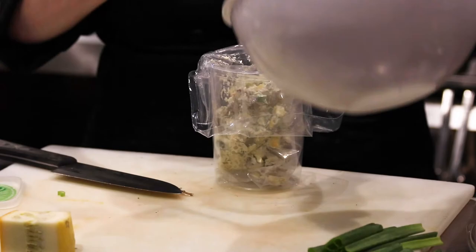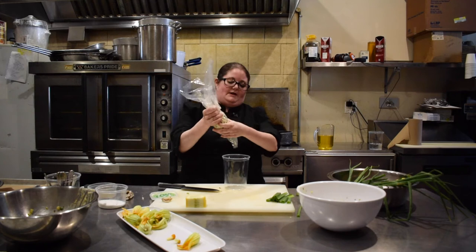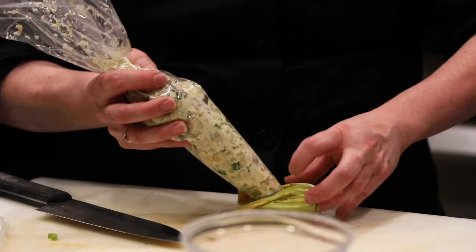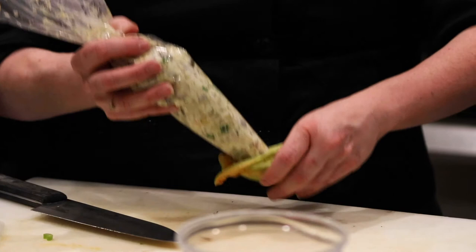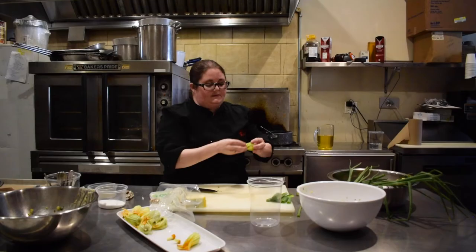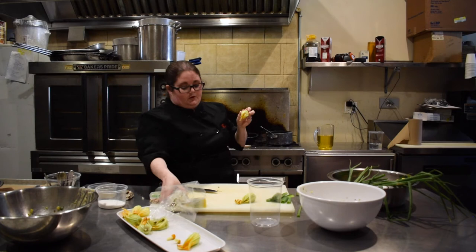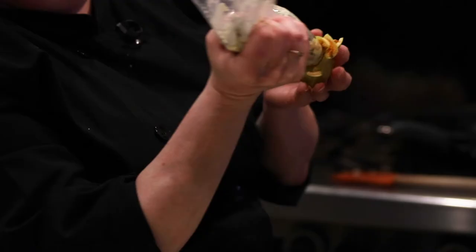So that has all of my goat cheese, my regular cheese that's already been grated, and everything else. Then I'm just going to take my blossom — you do have to be careful, this is a flower, so it's very, very delicate. Just putting the piping tip in, filling it to about half full. Then basically what you want to do is take those little flower petals and turn them, and then just set it aside. Again, you just kind of open up your blossom, put your piping tip in, fill it about halfway, and then give it a turn.